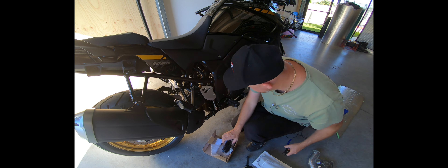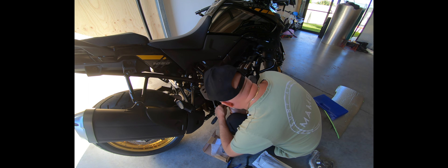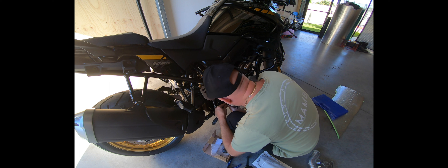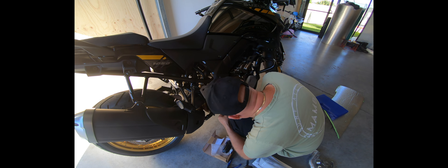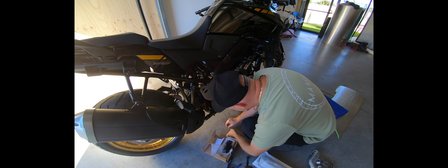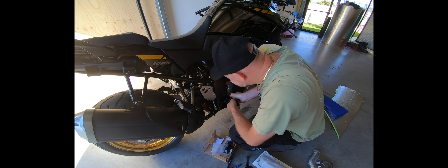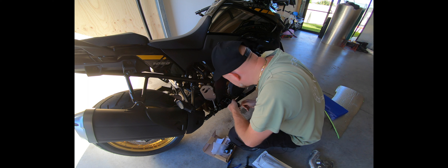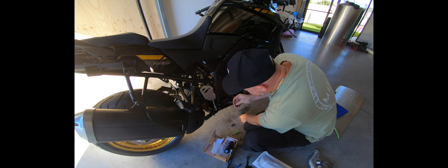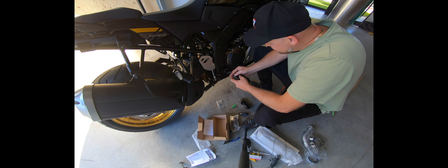So the first step: I've got to remove the clip that holds this pin in. Got it — very small little clip. Next thing is to take the pin out. Make sure that you know which way the spring sits, and make sure you use the right spring.